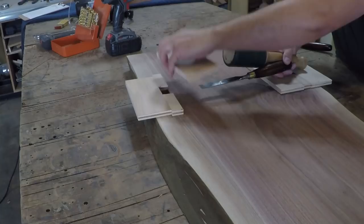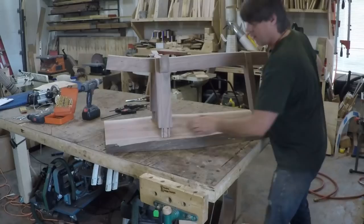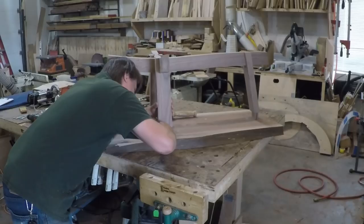Once the template material was removed it was time to do a test fit. And of course the test fit was too tight so I had to do a little bit more strategic removal of some stock.